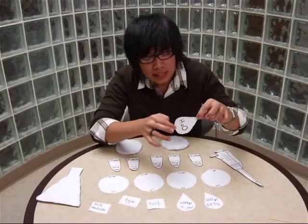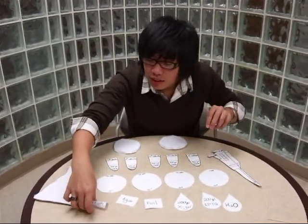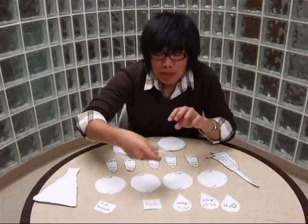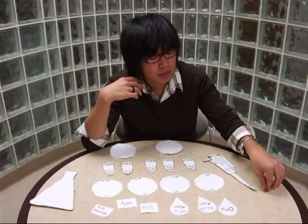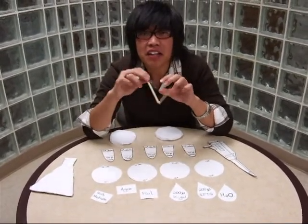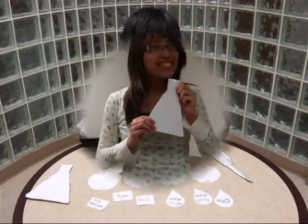In order for us to get started on this experiment, we're going to need some things. You're going to need, most importantly, some water, rich medium — powdered rich medium — as well as pure agar, most importantly, to make the agar. And you're going to need some of these glass spreaders. You can find these at your local Creighton Biology lab section.